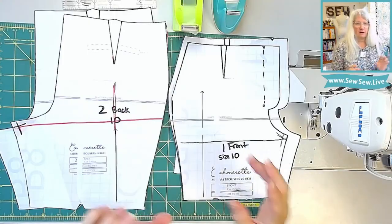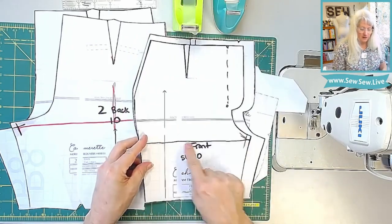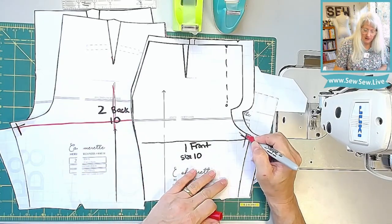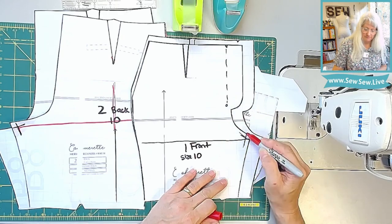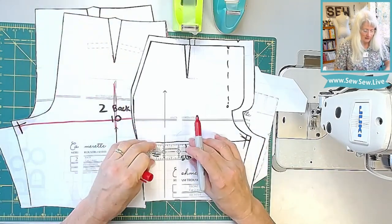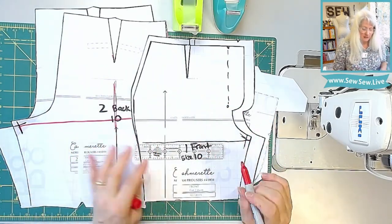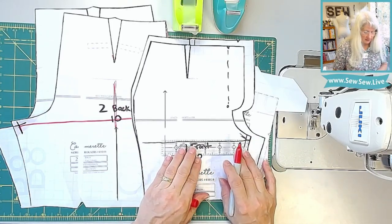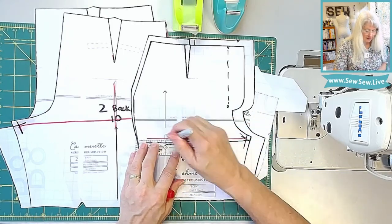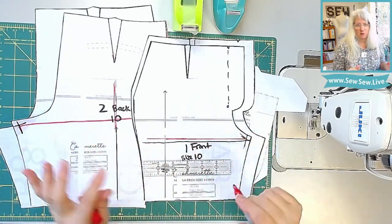Happy drafting! To prepare your pattern pieces, I want you to do two things. I want you to put a line right here that is at the juncture of your crotch point. Draw in your seam allowance right here on the crotch line and on the inseam. Then I want you to square a line over that's perpendicular to the grain line. Take your ruler, line it up on the grain line, and draw a line straight across. Do that on your front and your back for all your pieces — it's going to make it a lot faster and easier.